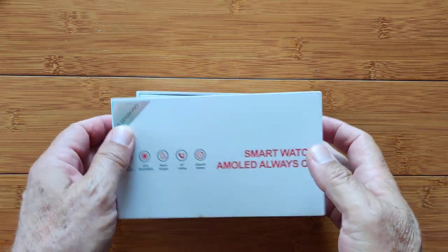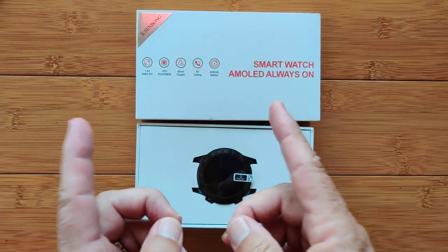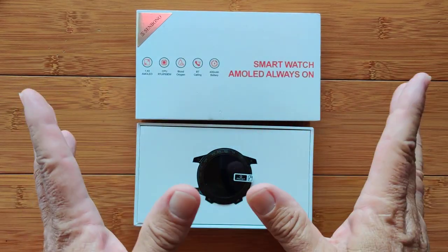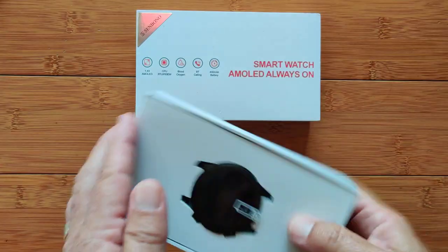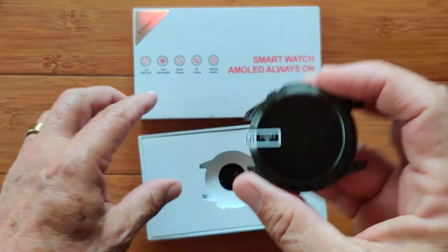How many of you watched the comparison video we just finished of the Zblaze Vibe 7 Pro and the Cospet Tank T2? Well, you're in for a treat. This watch right here is really, really similar to one of those two.